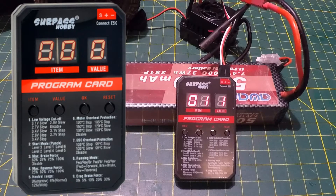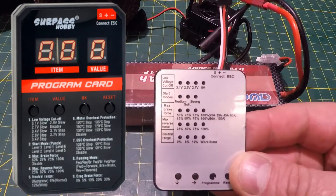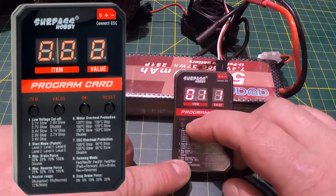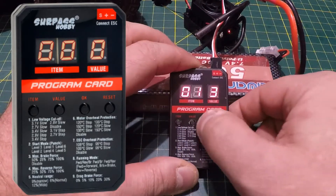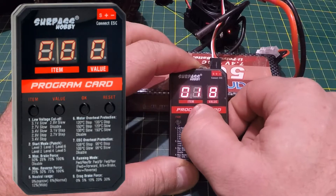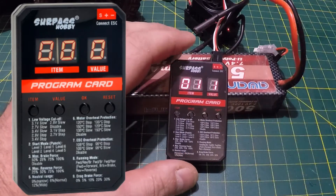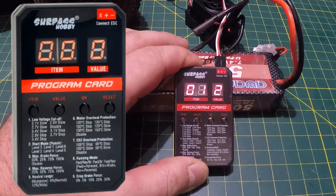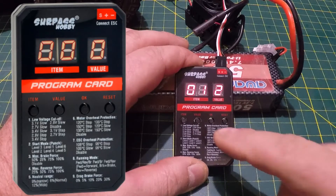There's also a disabled feature — I wouldn't use that. It's not recommended to disable your voltage cutoff; you don't want to wreck your batteries. I'm leaving it at 3.1 volts, which is the sweet spot in my opinion. The old version 1 card had 3.1 volts as its highest setting. To change the value you just hit the value button and scroll through, then hit OK to program it in.